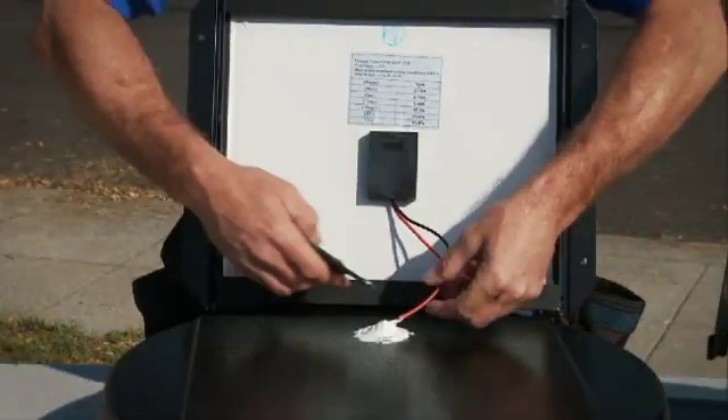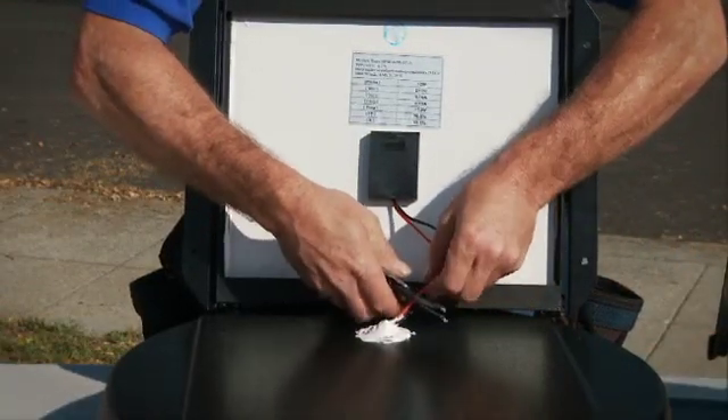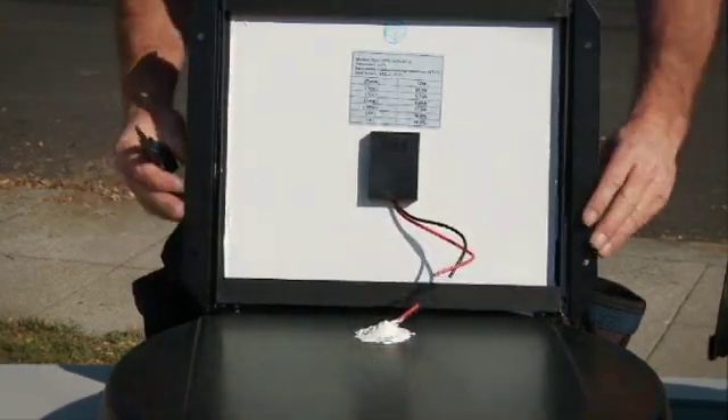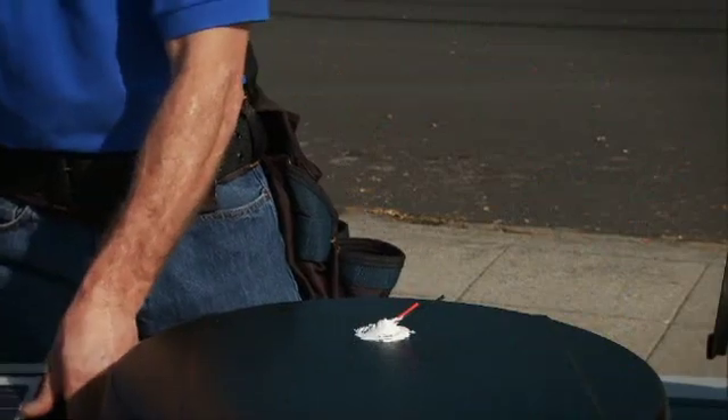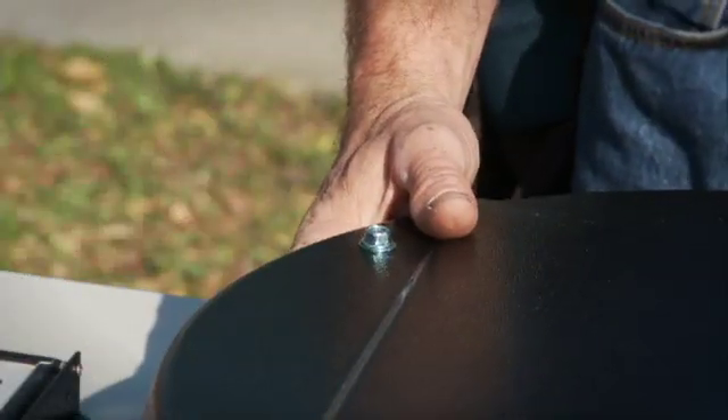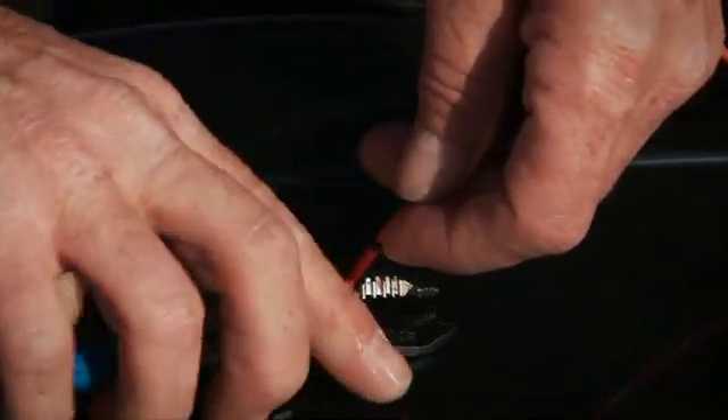Begin by cutting the two wires as close as possible to the shroud, leaving about 10 inches between the panel and the cut. Remove the solar panel assembly and set the panel aside. Replace the bolts and nuts in the shroud housing to cover the holes. Flip the shroud over and cut the wires close to the grommet and set the shroud aside.